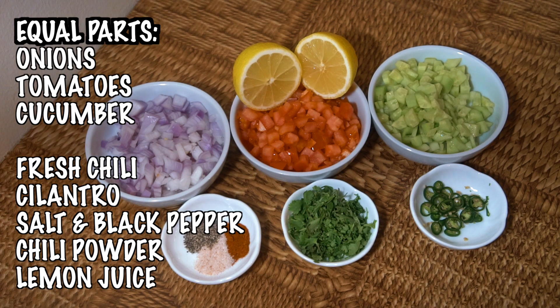Onions, tomatoes and cucumbers along with some fresh chili, cilantro, salt and pepper, a little touch of chili powder and lemon juice.